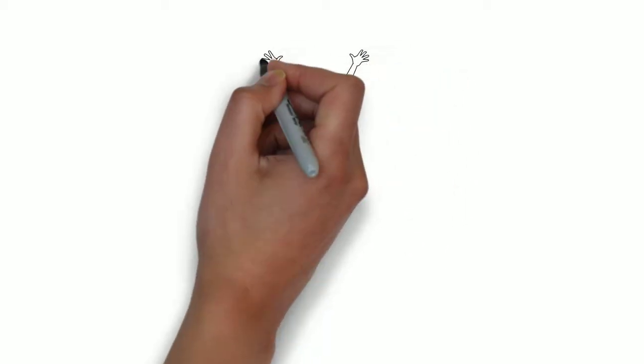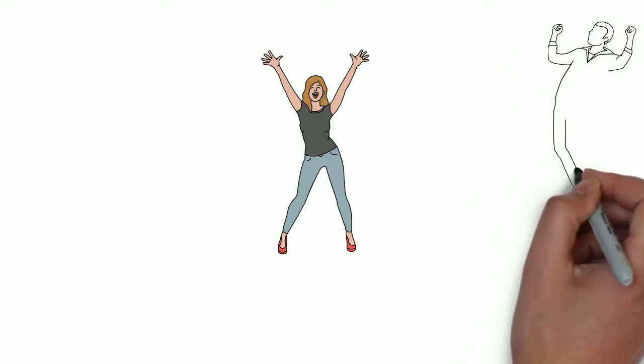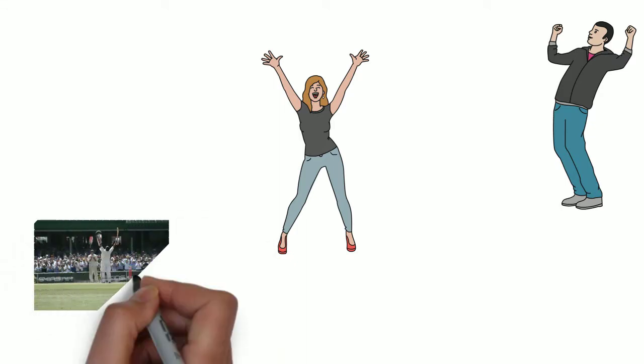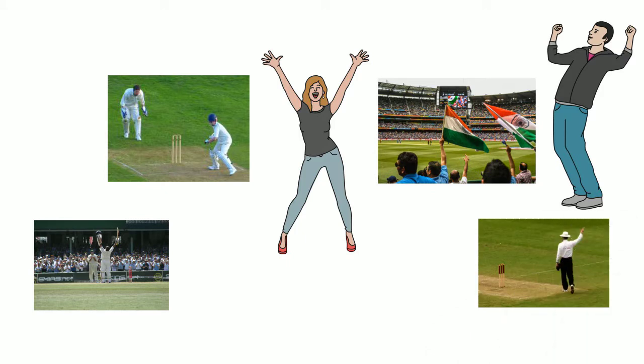Cricket lovers are all around the world, and especially for a country like India, cricket is a great source of entertainment for all of us. We become very happy when we see our team playing good, but a wrong decision in a cricket match by the umpire can cause some real trouble.